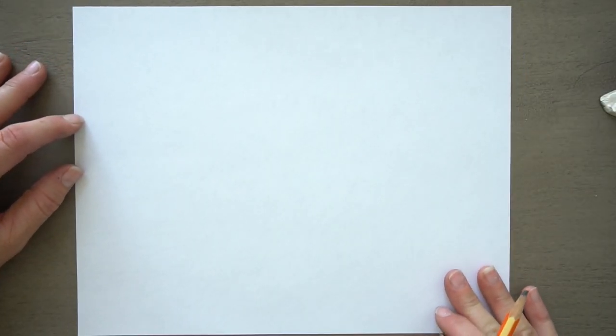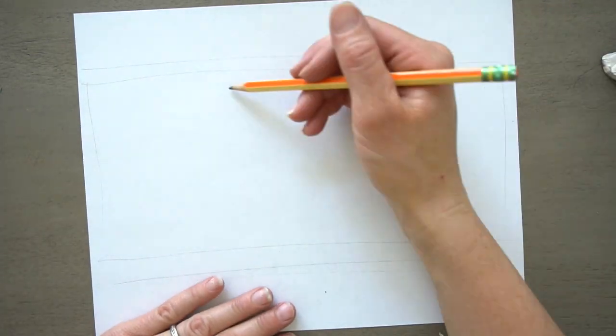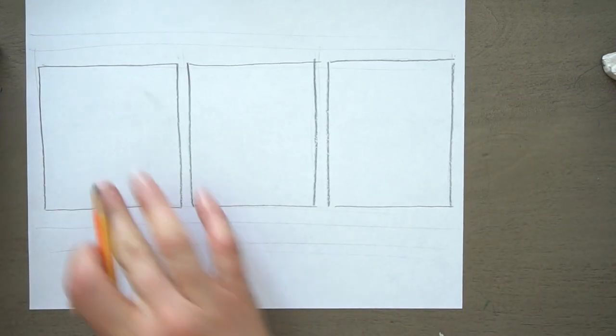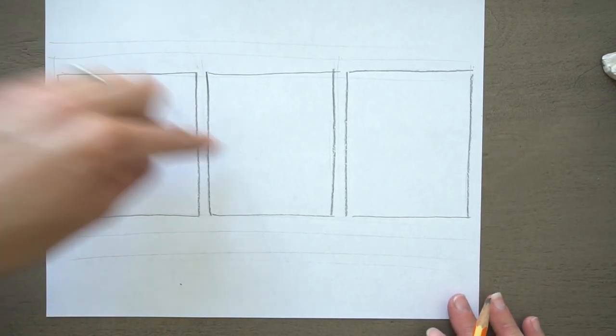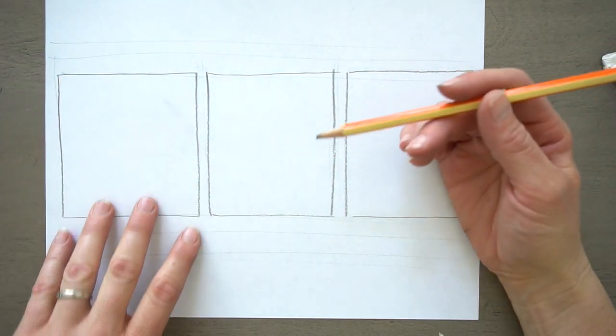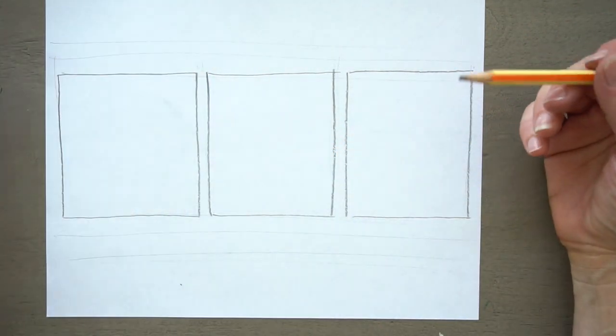Just draw three squares on your paper. You can use a ruler if you want it to be exact — it doesn't matter if they're different sizes. In these three boxes, we're going to draw three different hair, not styles, kind of textures: straight hair, curly hair, and then we're going to try a braid. Why not?